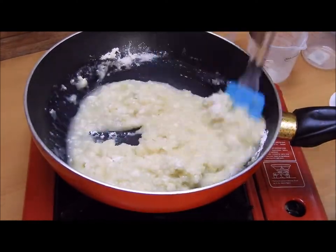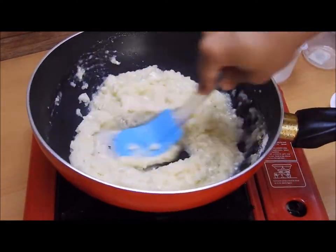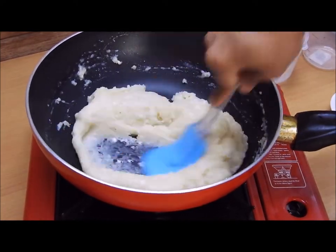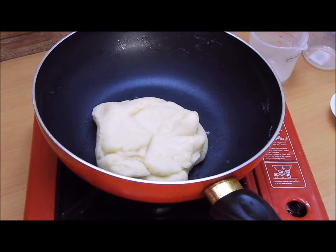Mix it as quickly as possible before it ends up with lumps, so that you will get a soft dough. If you are quick, you can get a soft dough like this.